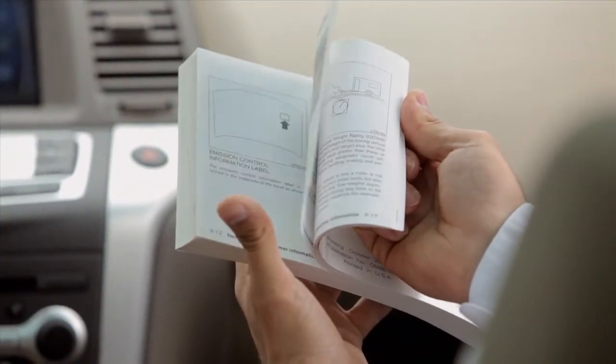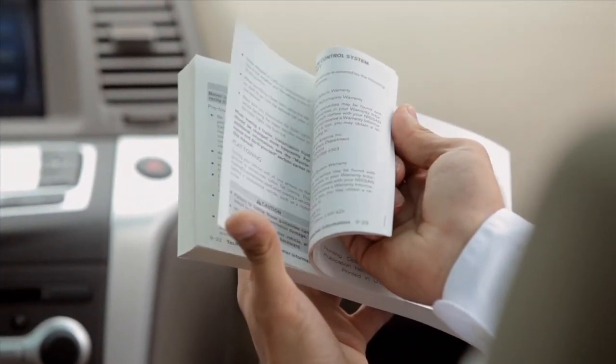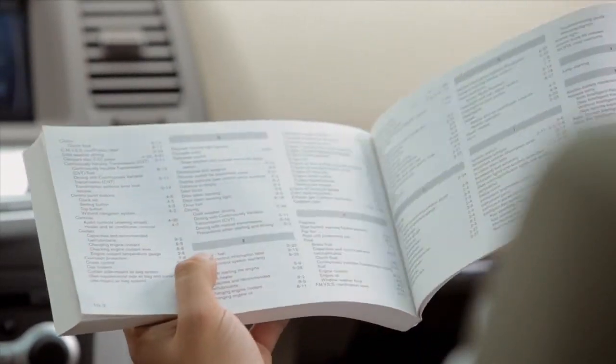Please see your owner's manual for important safety information, system limitations and additional operating information. For more information, check out the other videos.